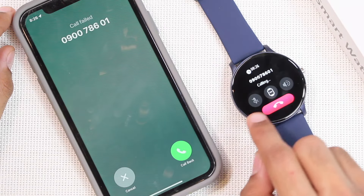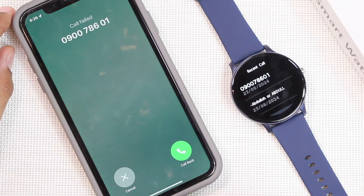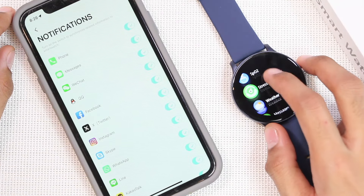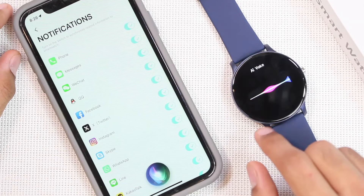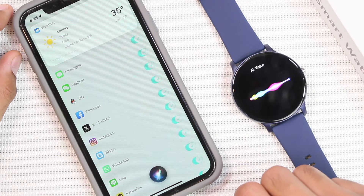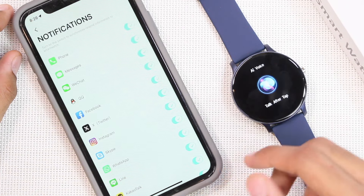You can also dial calls directly from it, though the call will fail for me as my iPhone 11 doesn't have a SIM card. Using Bluetooth calling you can also access the voice assistant directly — for example, asking about the weather: 'Expect clear skies today, daytime temperatures around 35 degrees with overnight lows around 26.' The volume is clear and loud enough to be heard properly.